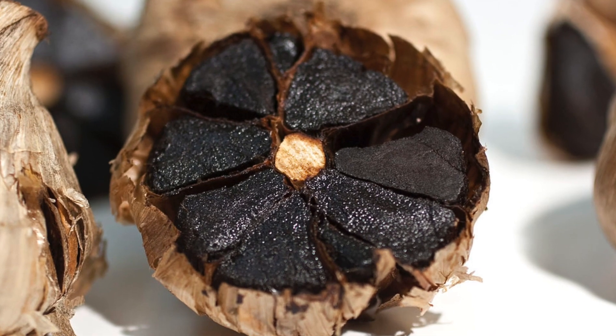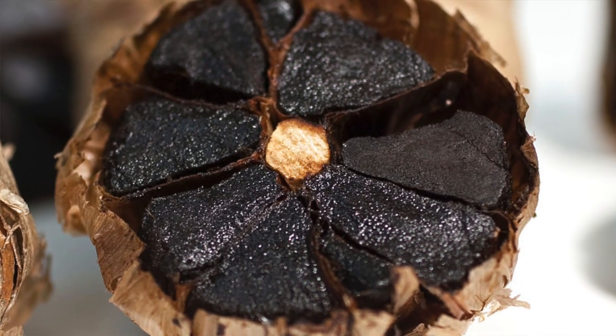This sauce features black garlic. Whole garlic bulbs are heated in a controlled environment where the humidity and heat are controlled — somewhere between 140 to 170 degrees Fahrenheit — for usually 60 to 90 days. The amino acids and reduction of sugars cause them to be blackened or browned; they are not burnt, that's just a change of color. Black garlic turns into a nice thick, syrupy, amazing flavor that is so popular right now, used in a lot of different cuisines and hot sauces.